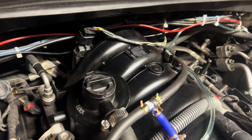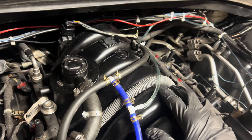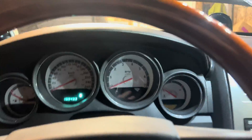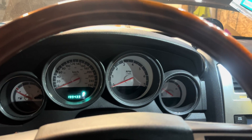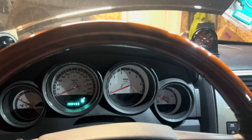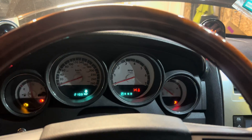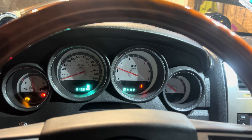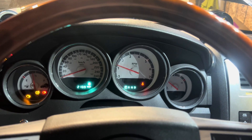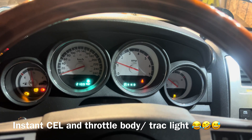In order to run this it's going to need to be tuned to run off this MAP sensor. I'll start it up right now just so we can see what happens if we don't tune it. The new MAP sensor is in but it's not tuned yet, so we're going to see what happens — it's setting off a bunch of lights.